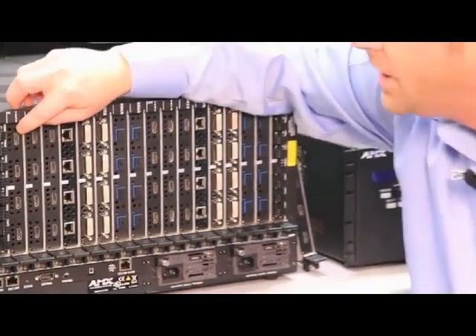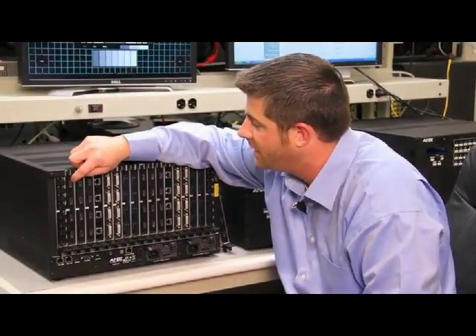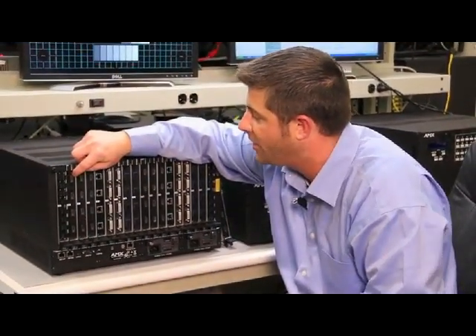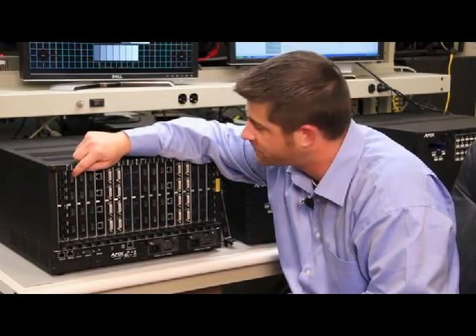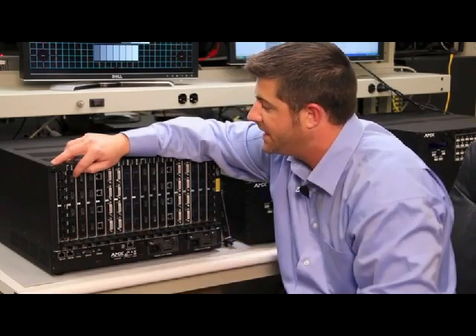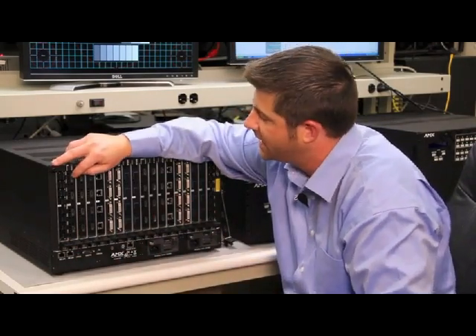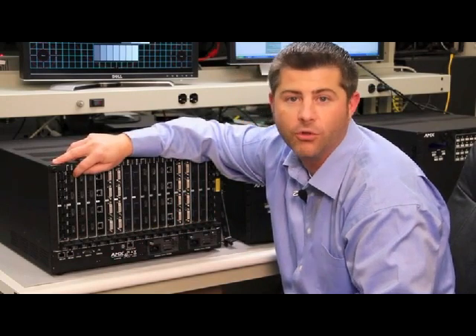Let's start with the first board, which is an HDMI input board. This board accepts HDMI with HDCP and embedded audio from local source devices. For all of the input and output boards, every board contains inputs or outputs for four different signals. So in this case, I'll have inputs for four local HDMI sources.